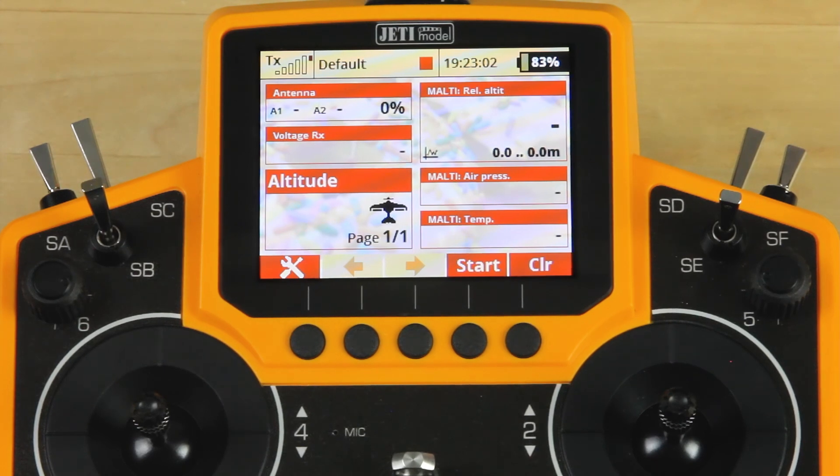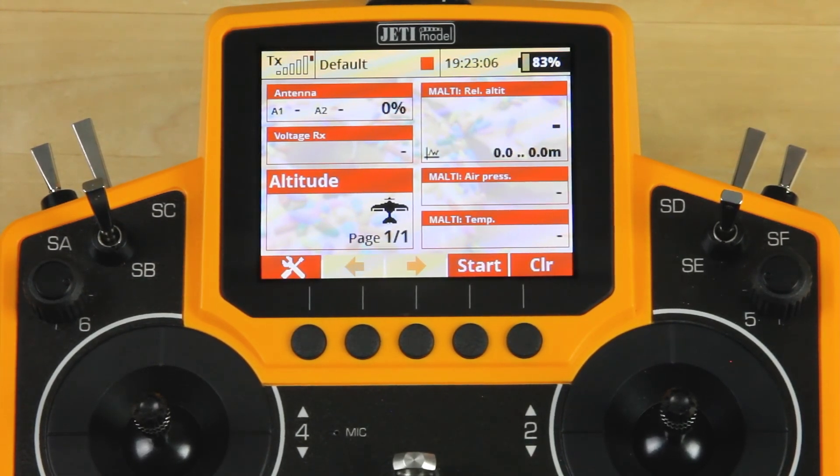Okay guys, let's get into setting up our full house sailplane. In this video, we're going to cover all of the basic setup as well as the mixing that you're going to need. We are going to do flight modes for our camber control, butterfly, aileron differential, and that should just about cover the setup. So we're going to go ahead and go all the way through this now.